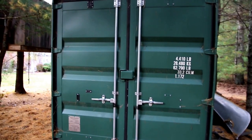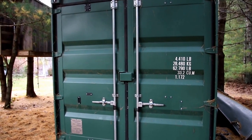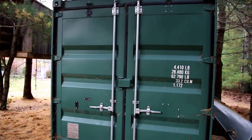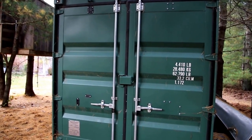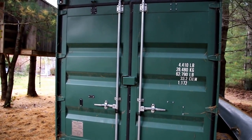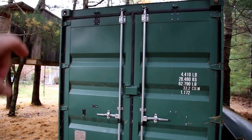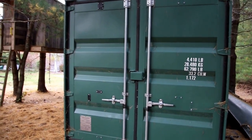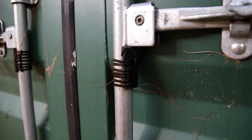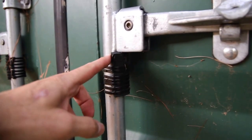Hey guys, it's Keith with Backstorage. I just wanted to show you a simple way to make your storage container easier to open and close. Basically, all you need to do is take the outer vertical rods off the container, take the bolts that held those rods, and put them right back in the hole and tighten them down — and your box will be waterproof.